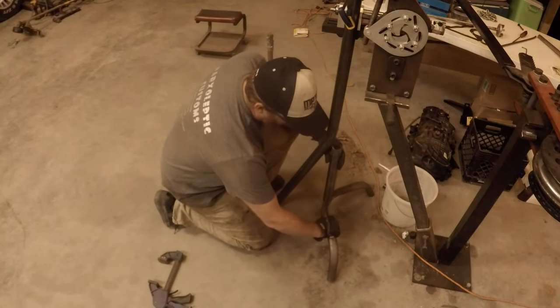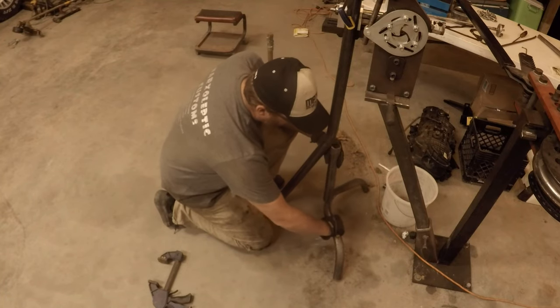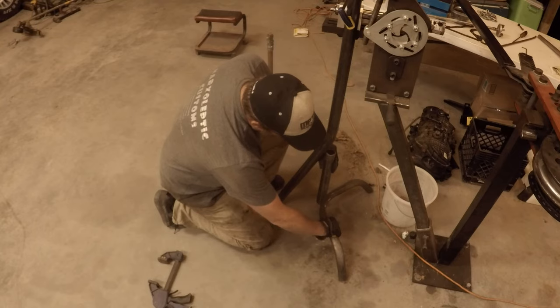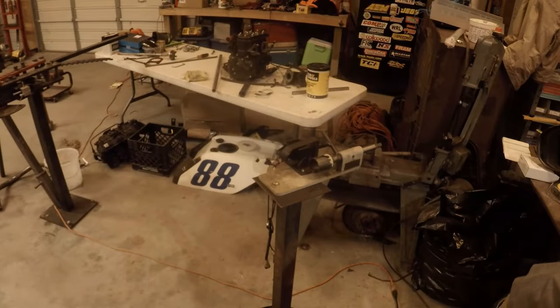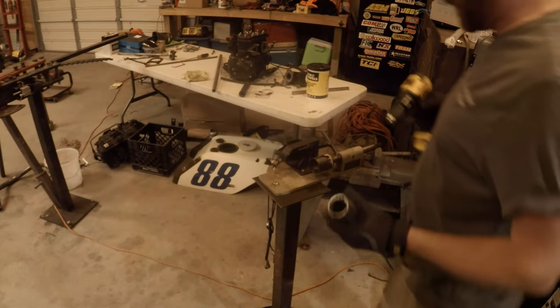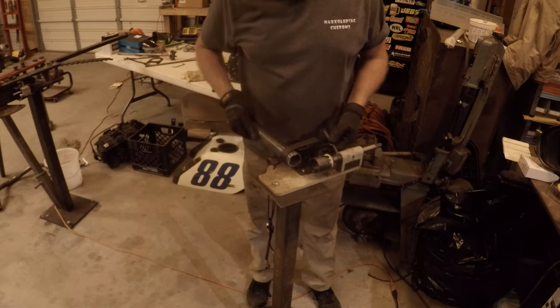Let's notch this tube. This leg should be right here — these will be in the ground. This will be my first time using the notcher that I bought from Bobby Norton, because he said he didn't want to do any more roll cages.